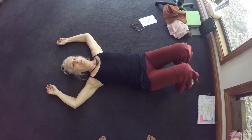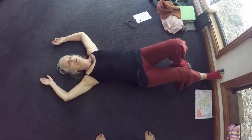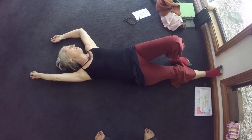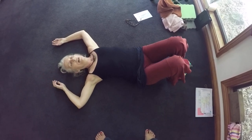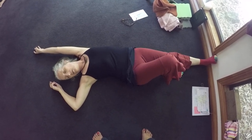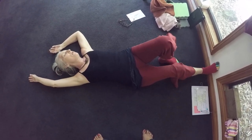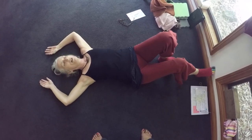Maybe both legs bend. From here I'm sliding — I'm doing homolateral. I press, it's such a lovely movement. Then I bend and go to the other side. The foot presses. This is homolateral — such a delicious movement.